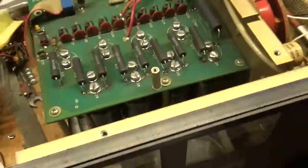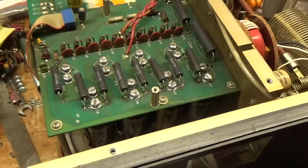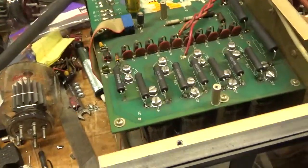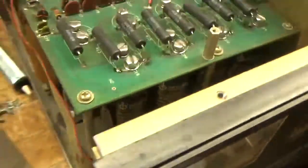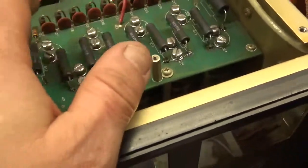He was popping the fuses sometimes upon startup, so he put in bigger fuses to stop that from happening. One of the filter caps was failing, so I replaced all the filter caps with new caps. I also replaced all the equalization resistors — those are all good.